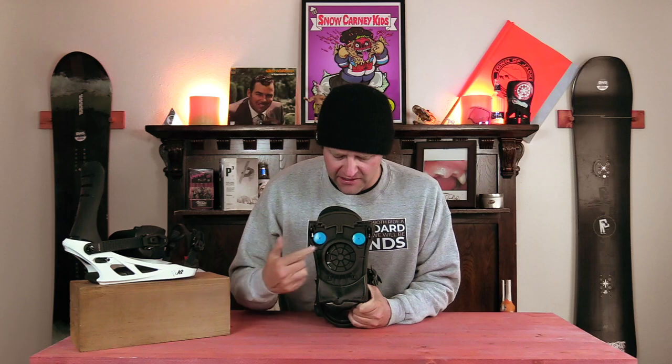The tripod chassis is proprietary to K2 and it's their take on giving you more board feel when you're strapped in. They created these pods and a block at the back that create three points the binding sits on on top of the board. When you're mounted in there, there's just three points of contact plus where the screws come in, which allows for more flex on top of the board — basically giving you a more surfy feel.